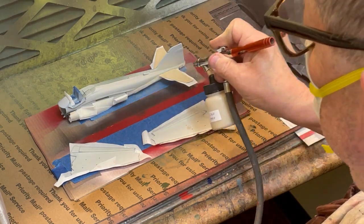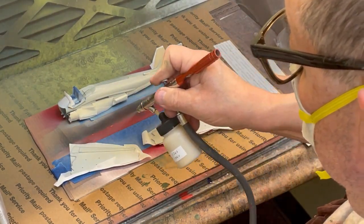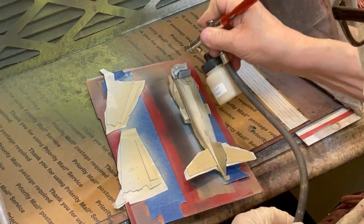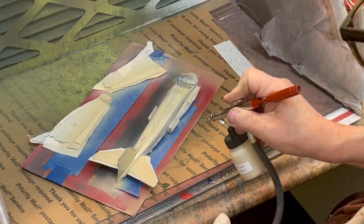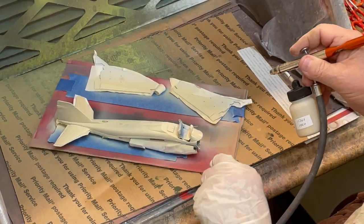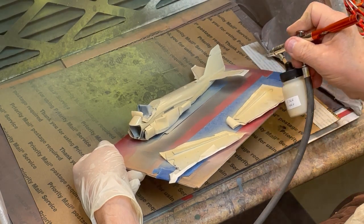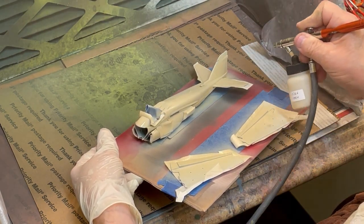After masking the underside of the fuselage, the stabilizers, and the underwing surfaces, it is time to apply TCP-1338 Federal Standard 33711 U.S. Marine Corps Sand as the first of the main camouflage colors to these assemblies.